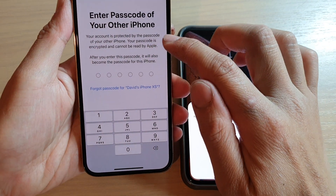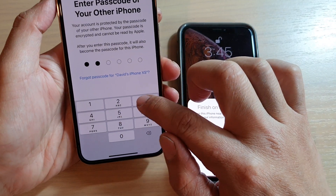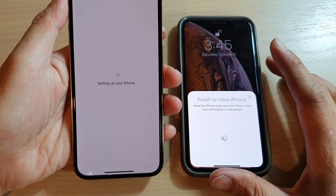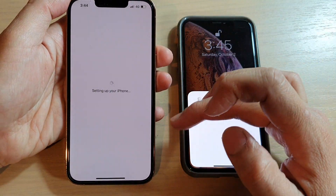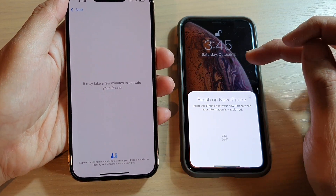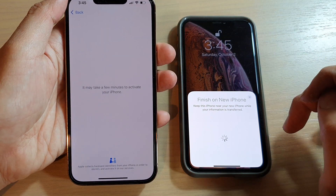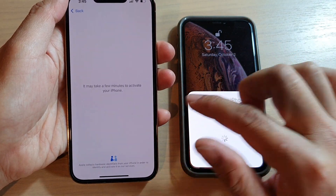We will need to put in the passcode of the old iPhone. Now it says 'Setup your iPhone' and we can do this wirelessly — we don't need to use any cable. While doing this, make sure that the two devices are close to each other, as it may take a few minutes to activate the iPhone.